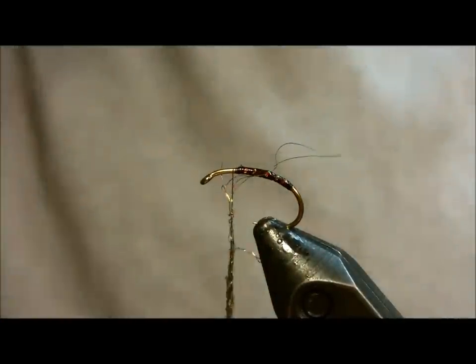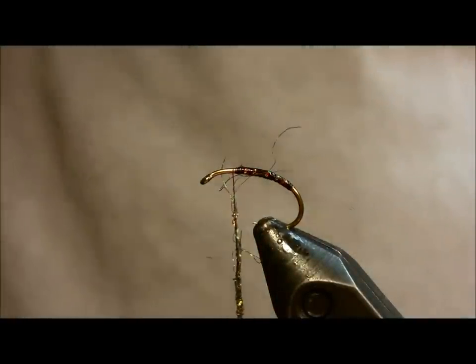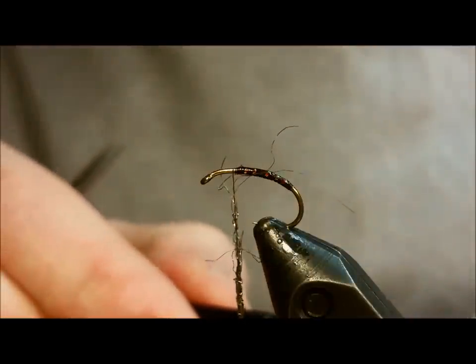I prefer to put down a small drop of Zap-A-Gap underneath — it just kind of locks the fibers in and adds to the durability of the fly.